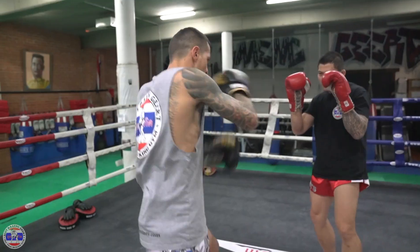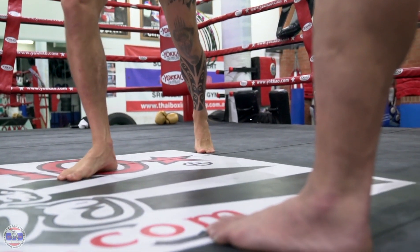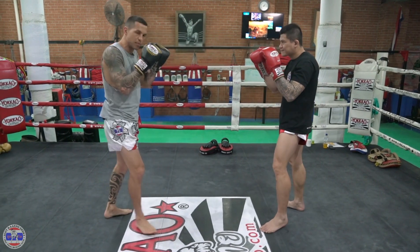One more time. The same thing was for the left kick. I switch my kick, when my opponent sees me, he's gonna lift his leg up and block.